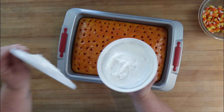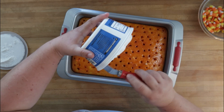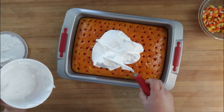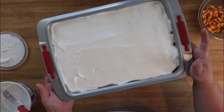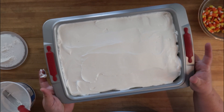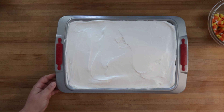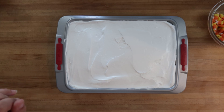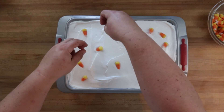Now that our cake has cooled down a bit, we're going to top it with whipped topping. You could also use homemade whipped cream, but I'm going with easy here. Spread it all out. This is going to go in the fridge until we're ready to eat and it's fully cooled. Confession: I wanted extra cool whip, so I did use a whole other container for a total of 16 ounces of cool whip. Now we're just going to dot the top with some of these extra candy corns.